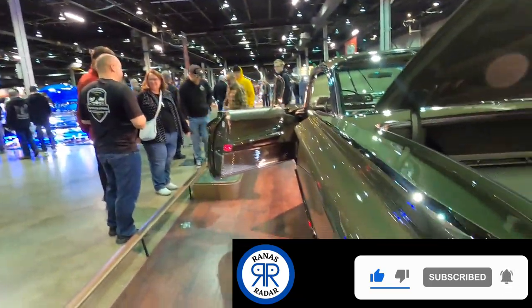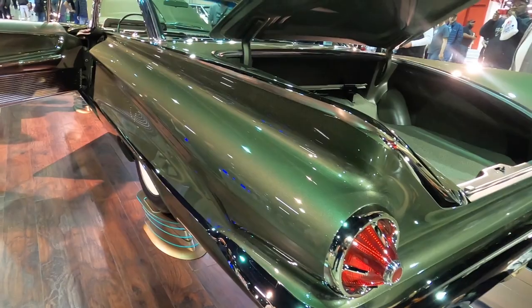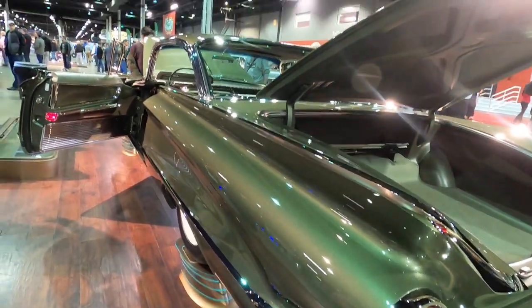Just look at this angle here. Look at the moldings, the fit on the moldings. Everything fits perfect.